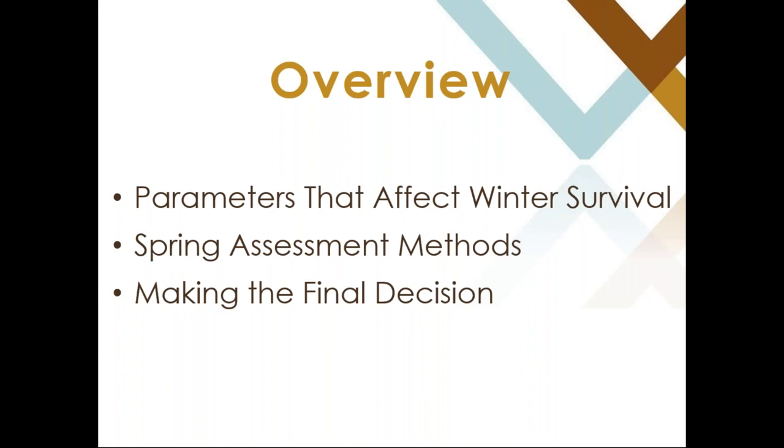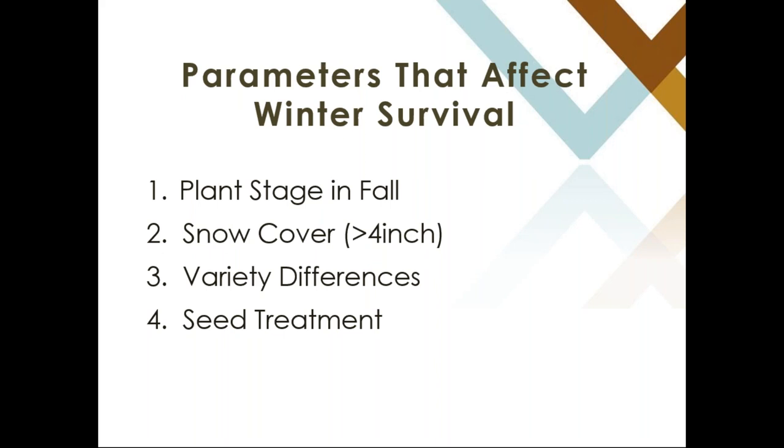Here's an overview of what we will cover today in my presentation. The parameters that affect winter survivability, how to conduct a proper spring assessment, and then once you've done a proper spring assessment, making that final decision whether to keep the crop or to terminate that field. Survival is not just one underlying factor but a compound of items.